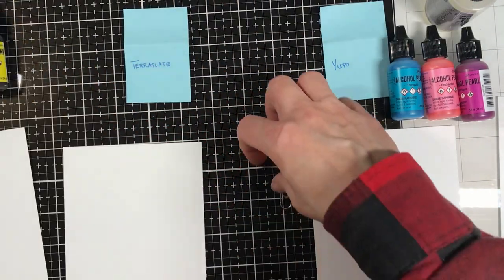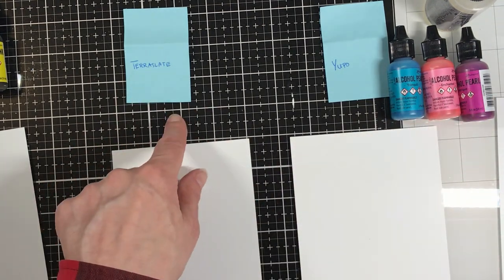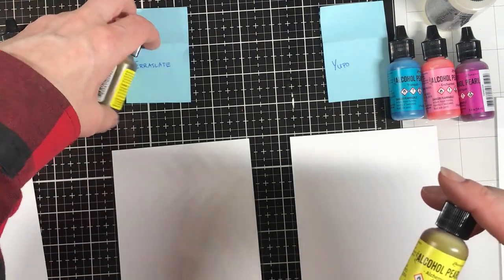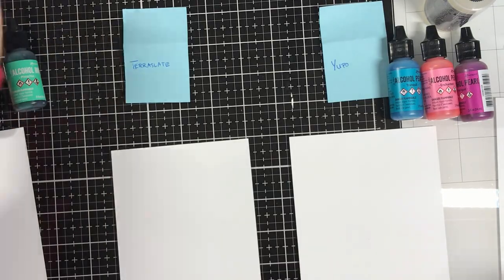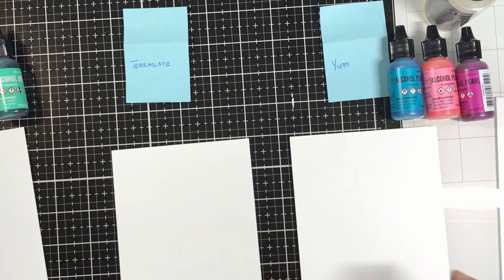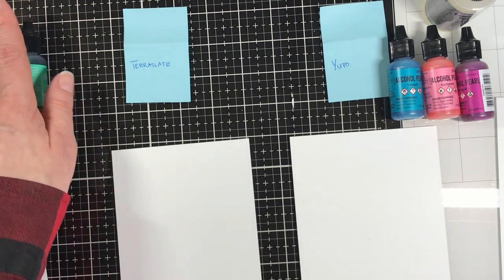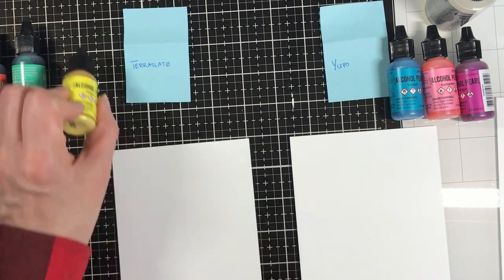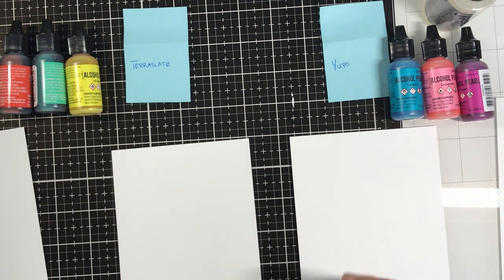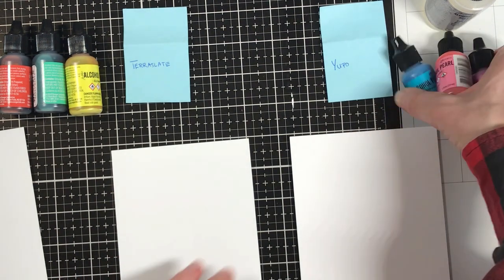The thing you need to have fun with alcohol inks is paper with a slick surface so the ink will move around. We'll do a Yupo and a Terra Slate, then another Yupo and Terra Slate. Let's swap out Dandelion for the alcohol pearl — one set will be all pearls and this set will be two regulars and one pearl. I'm guessing that to really have the most fun with them, you want to mix them up a little. If everything sparkles, then nothing really stands out. I'm trying to do them in spring colors. Just like many techniques, you can make backgrounds and then die cut pretty much anything from them — Distress Oxide sprays, Distress Oxide ink pads, watercolors, anything. So you don't have to run out and buy alcohol inks, but if you love them and they make you happy, there's your answer.